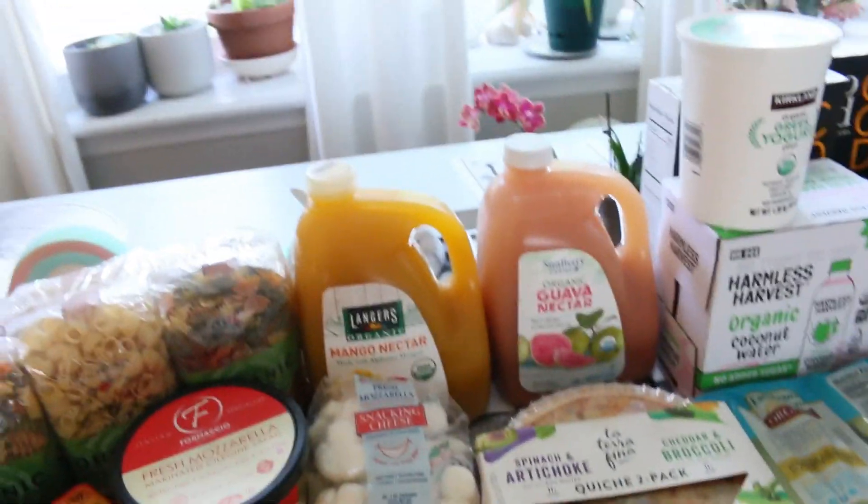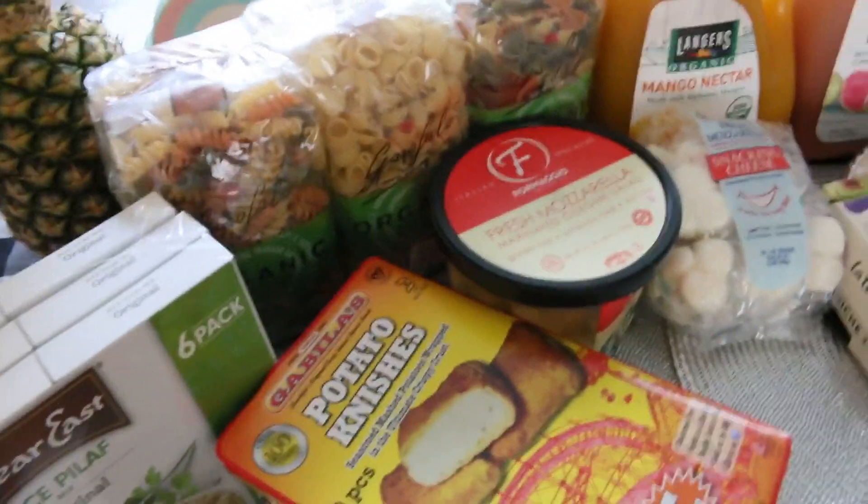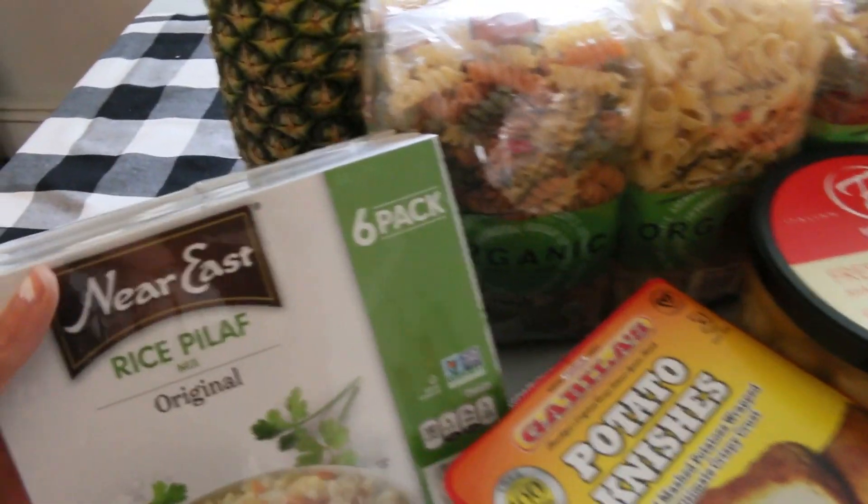So this is the day after I did a Costco shopping, so there might be some things missing. I don't have my receipt with me, but let's get right into it. This is about a $250 Costco haul.